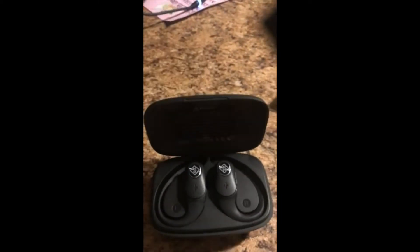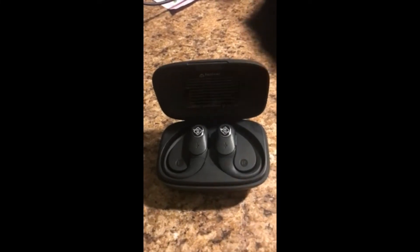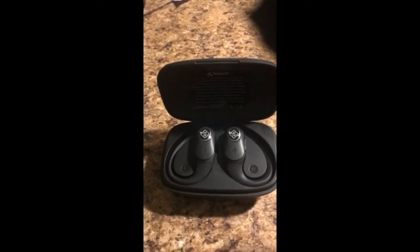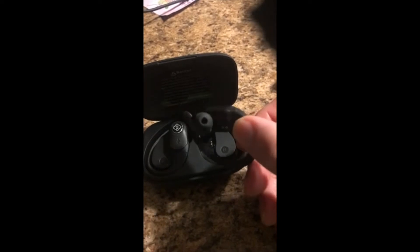When you first look inside, it's got the two earpieces and it even lets you know left and right, which is a nice feature. Taking them out, they automatically sync — they're already paired to my phone. They'll automatically sync with your phone. As you can tell, they've got the molded earpieces which are very comfortable to wear.